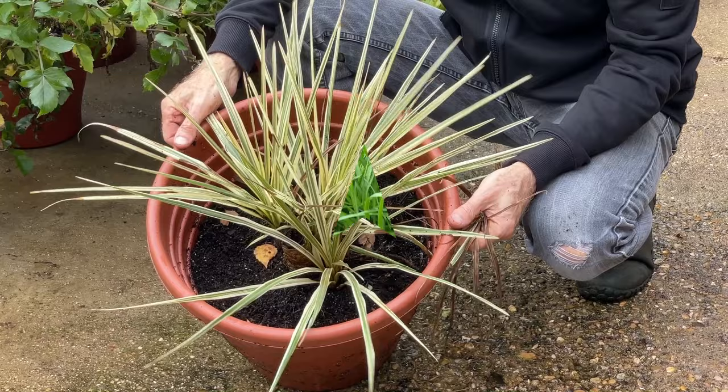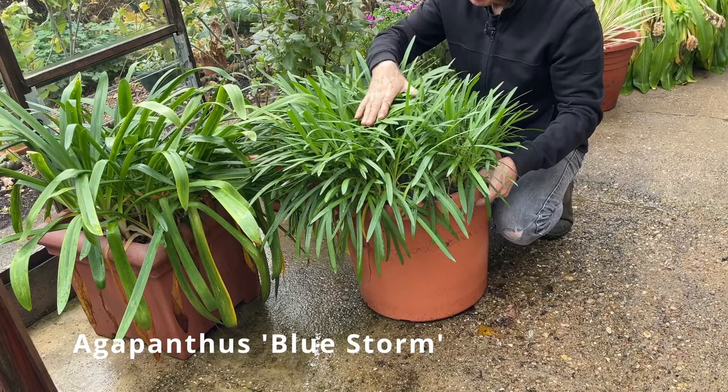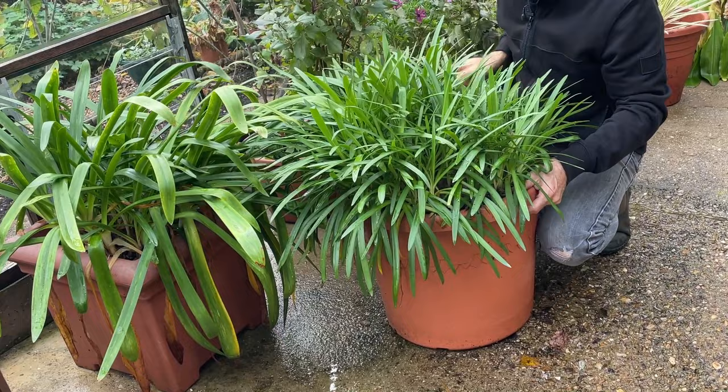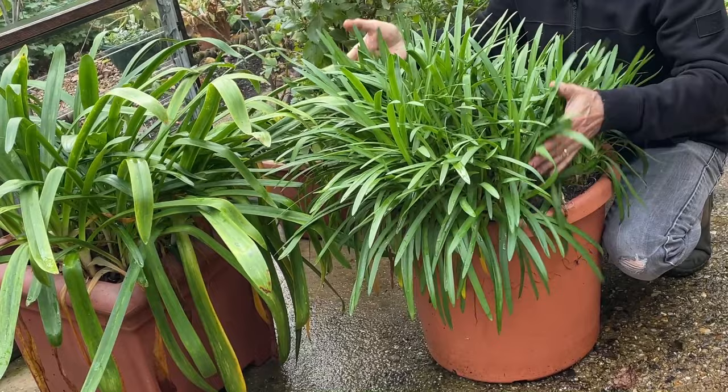And then there are my Agapanthus — big pots that I'm probably going to divide up next spring. This one is Blue Storm, which will keep a lot of its foliage over the winter, but I'll tidy up any dead foliage that develops. Some Agapanthus, like this Blue Giant, will die down completely in the winter and you'll cut off all the old leaves. But it's certainly worth giving Agapanthus winter protection from the cold and wet, then tidy these up in the spring. New foliage will develop and flowers around about July time.